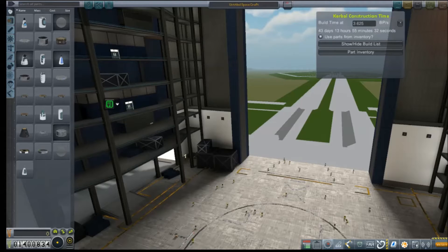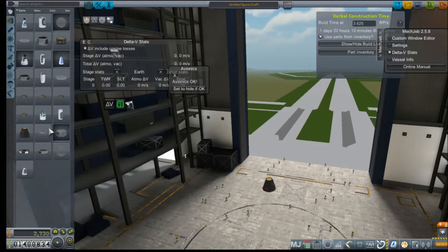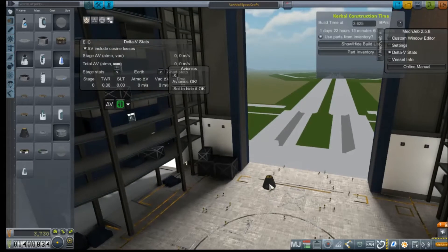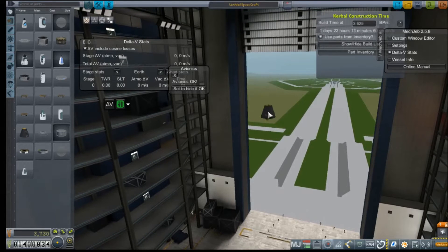Hey everybody, and welcome back to Kerbal Space Program RP-Zero. Today we're here at the VAB at Cape Canaveral, and we're going to try to slap together something absolutely new in our pursuit to put a Kerbal on the surface of the moon. We've got some time while we're waiting for course corrections on what I'm assuming is going to be a failed Mars mission, and more than a year and a half until our Jupiter-2 will hit Jupiter's sphere of influence. So in the meantime, we've got a bunch of time to kill.